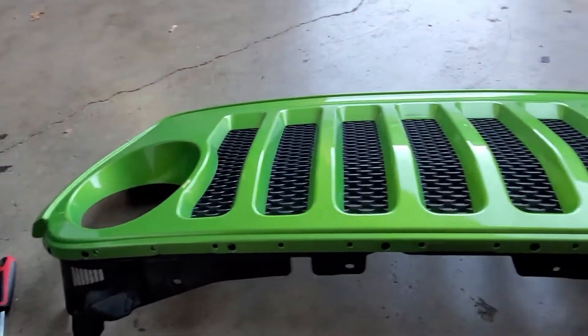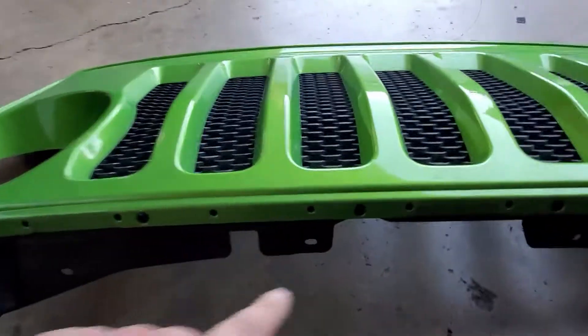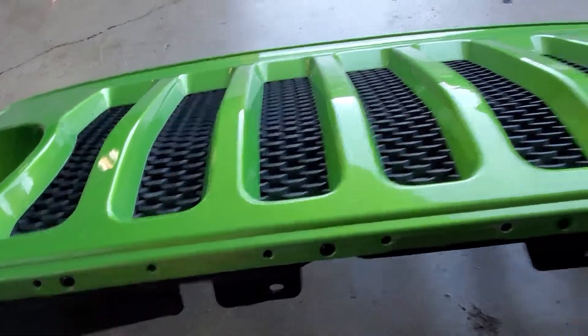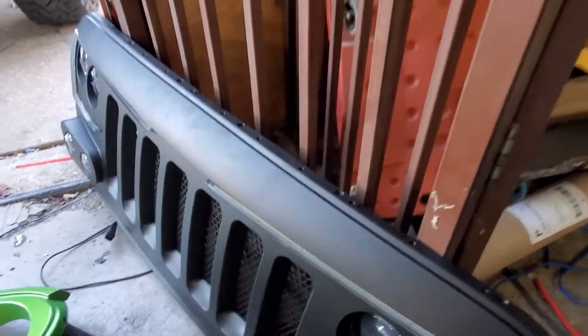We've got the rubber removed off of it, and what we're gonna do is drill a hole in these rivets so we can move this light piece over to this piece.